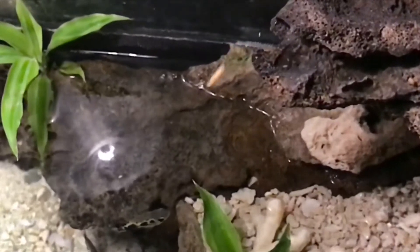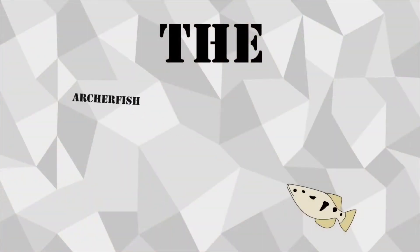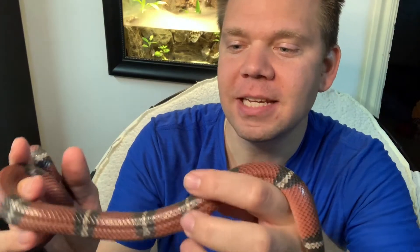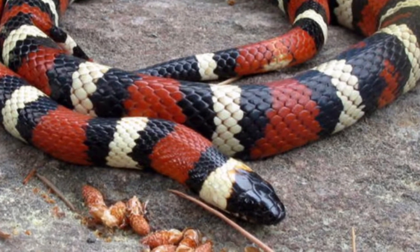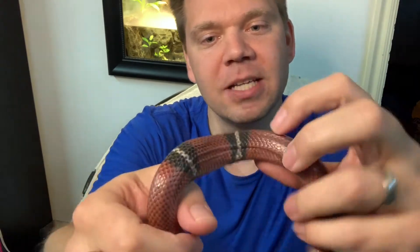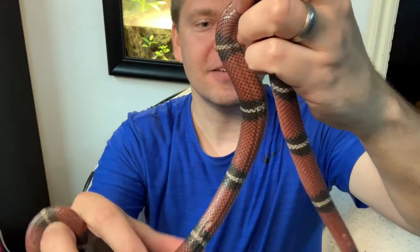This video today is all about how to feed Alta. Alta is a Nelson's milk snake. She's related to a California mountain king snake. They have red and black and white stripes. Nelson's milk snake is bred so that the red stripes are longer and the black and white stripes are smaller, making her a red snake with black and white bands instead of a striped snake.